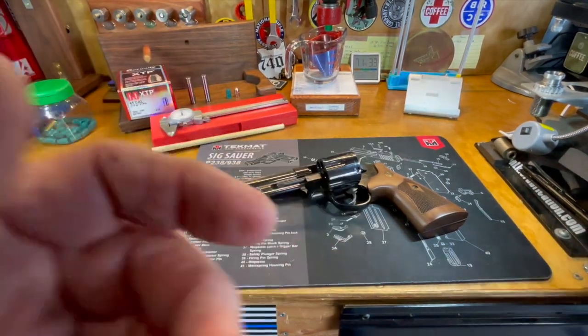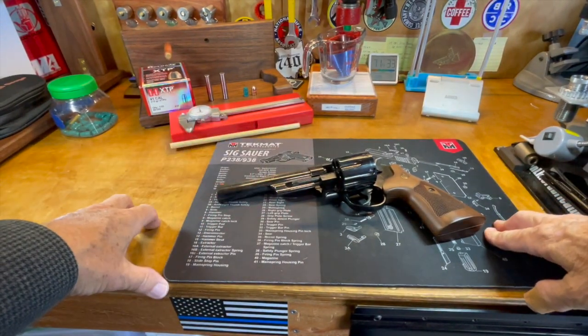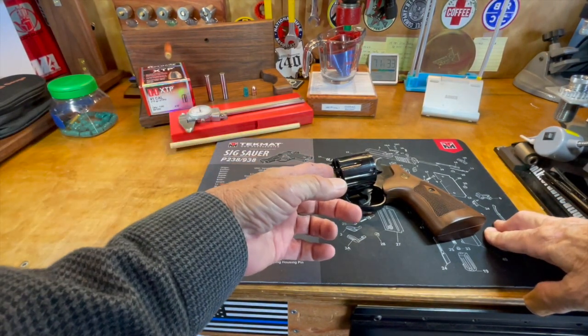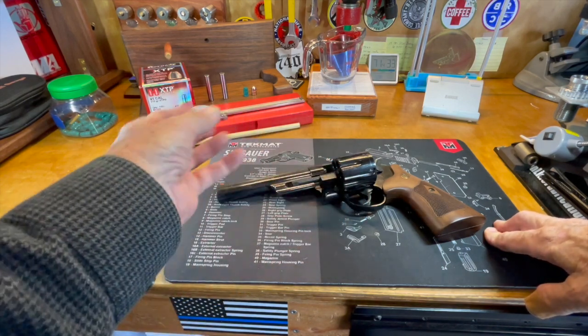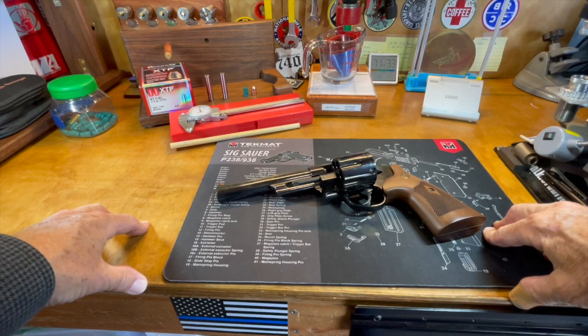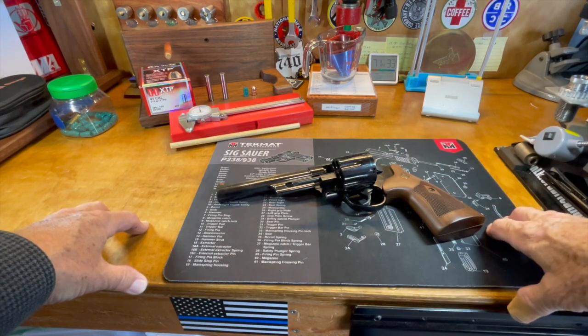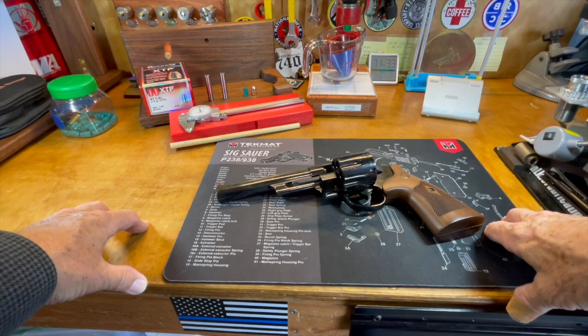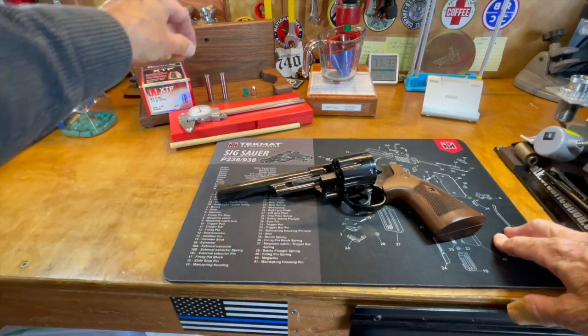If you're fortunate enough to have several bullet sizers within caliber — for example, a 0.409, a 0.410, and a 0.411 — you could size several bullets to those diameters and try them. Go with the one that just won't quite get out the end of the cylinder.